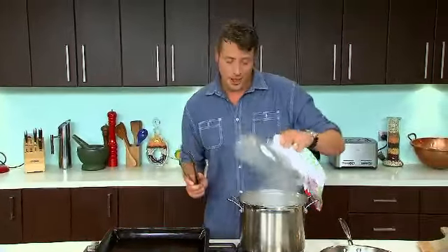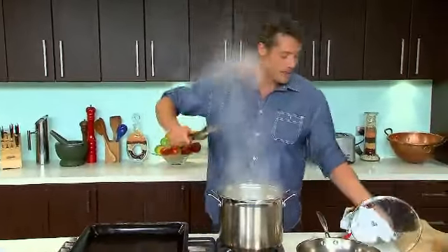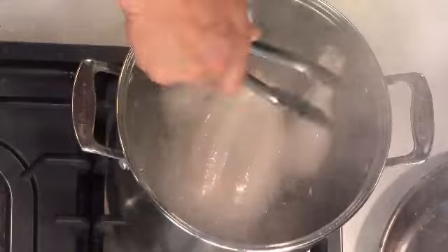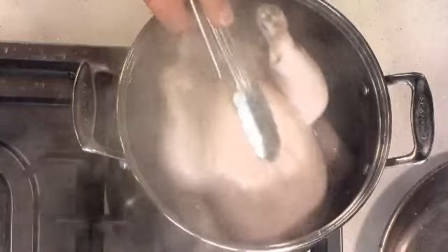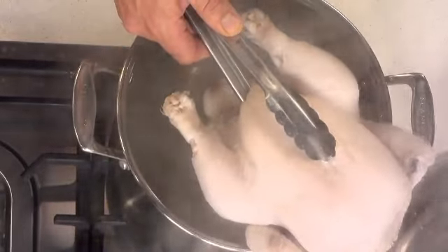I've been simmering my chicken away for about 15 minutes now. All you want to do is lift him out and slide him onto your baking tray. Be careful because the cavity will be filled with what is rapidly becoming beautiful chicken stock.